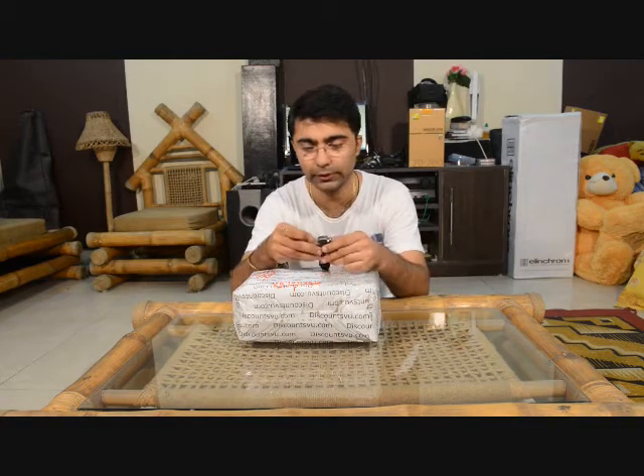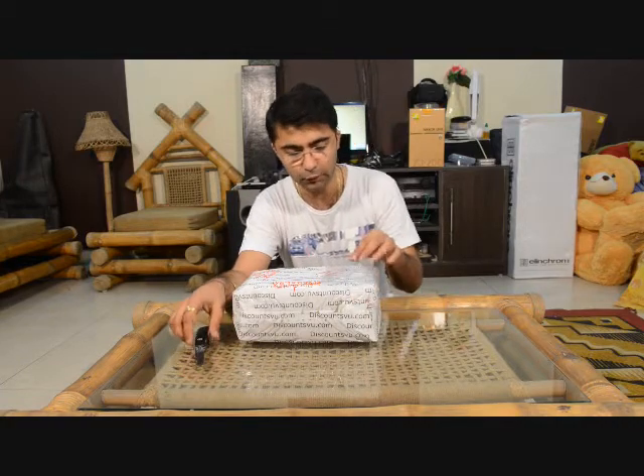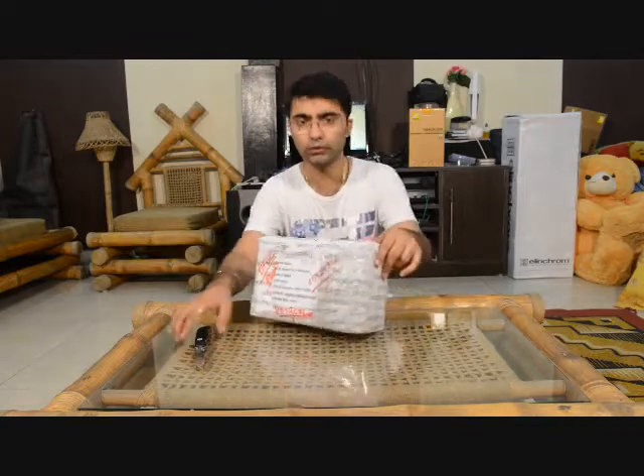Hello all! We are again unboxing another camera equipment — it's been a while since we created an unboxing video. Some people are saying we are creating too many unboxing videos. But I wanted to show this equipment because it is very important to photographers. Light is the key area in photography, and this gadget is the light meter. It helps a lot in taking exposures of frames or any environment where you have varied lighting.